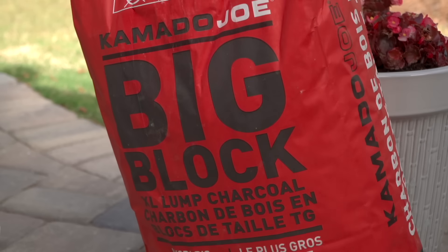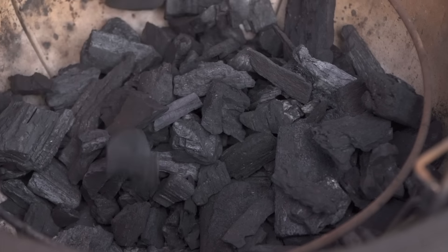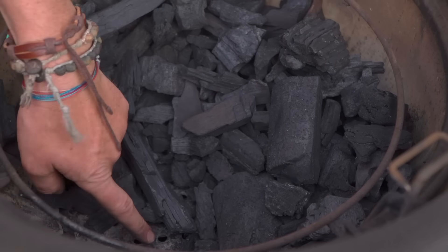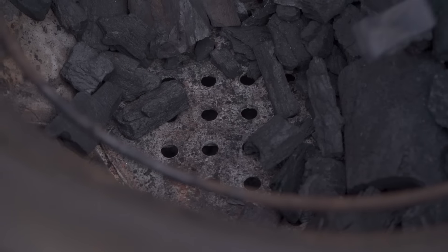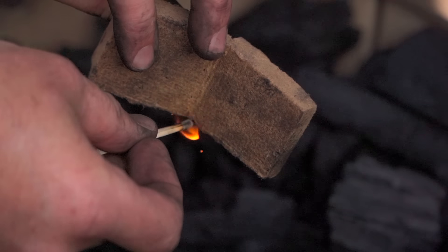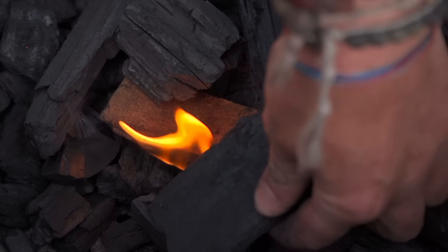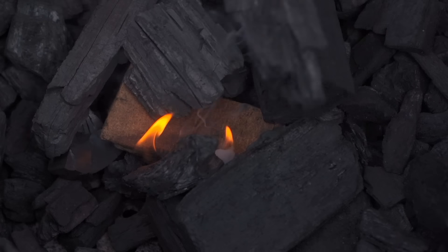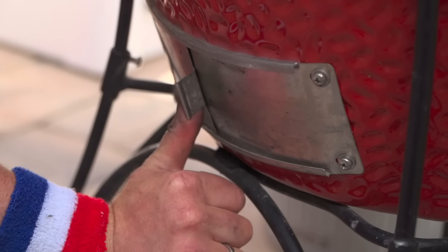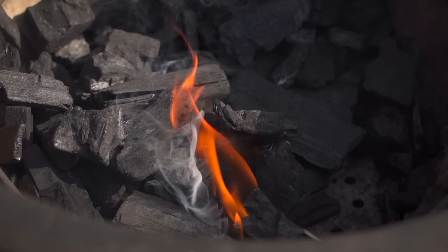For St. Louis style ribs we're looking to attain a cooking temperature of 300 degrees Fahrenheit. Fill up this firebox and get it started. One of the mistakes I see a lot of people making is putting too much charcoal in the firebox — remember we want to promote great airflow. Fill your firebox a quarter of the way up, bank it to the back, make sure you can see those fire grates, open the draft door all the way, and watch that fire climb. Light it from the bottom, build up charcoal walls — this is going to be a turbo start.